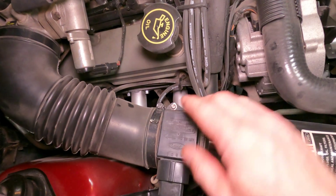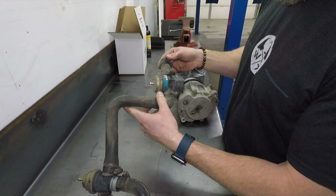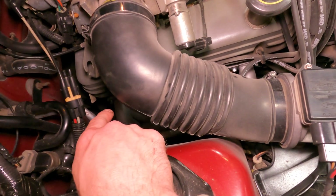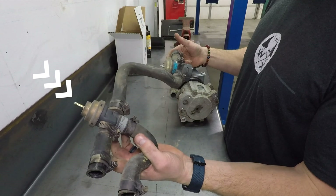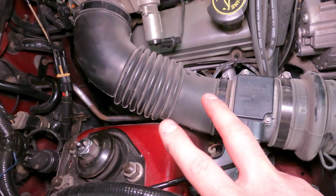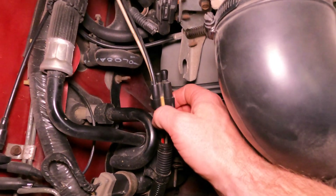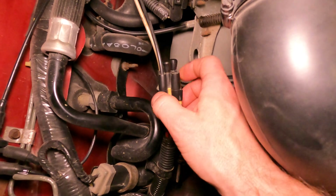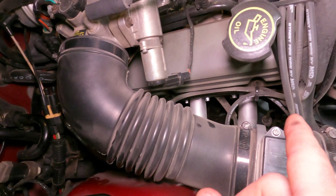Essentially underneath your mass air meter here is a bypass valve, and then behind all this, right in around this area, is a diverter valve. Both of these valves are in the smog pump plumbing and both are run by vacuum. The vacuum lines come off of this vacuum tree, and this is where one of the big questions comes from — how do I cap off the vacuum lines that go to the diverter valve and the bypass valve?